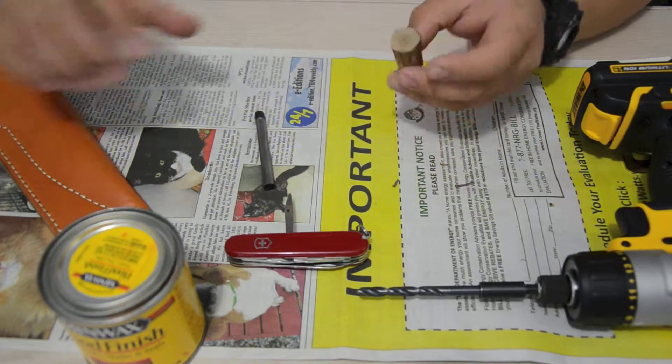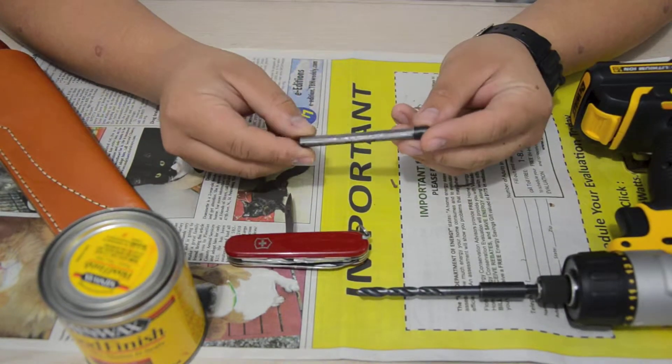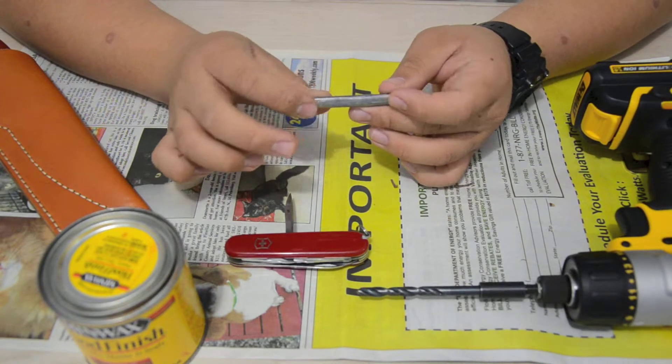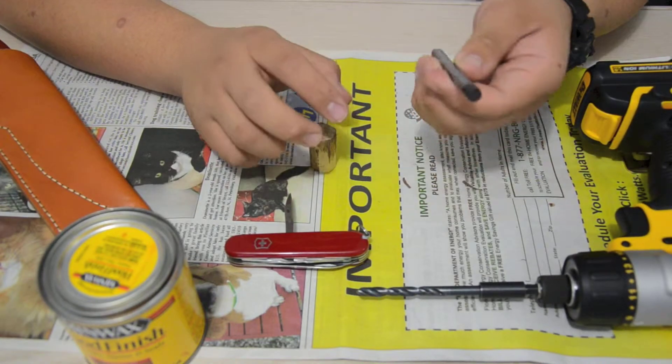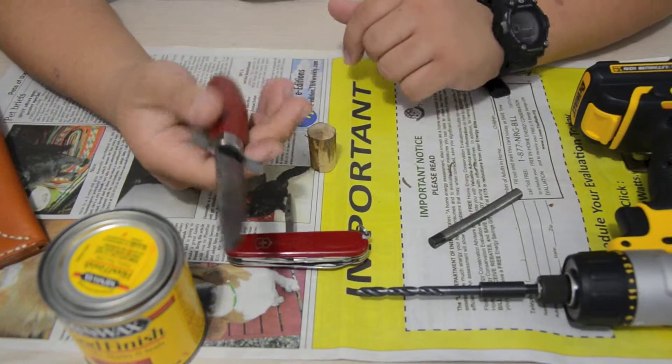Hello YouTube. Today we're going to be making a handle for my firesteel. This firesteel was an old Coughlin's, and it was my cousin's. It started to get bowed, so I decided to take the handle off and just make a new handle, and use it for however much life it has left.